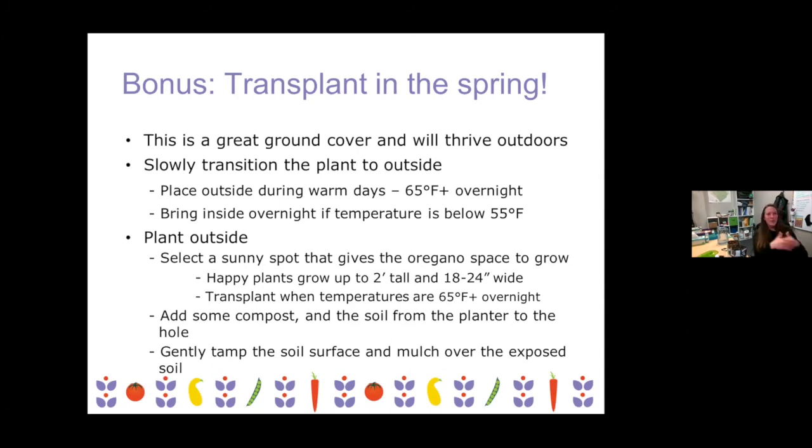Pick a spot that gets full sun — well-established oregano can handle partial sun as well, but it's going to do best in full sun. Make sure you have enough space for it since the plants can get two feet tall and two feet wide. Dig a hole, put some compost or something in there to help give that plant a little bit of a boost in its transition period to the outdoors. Use all of the soil from whatever planter you have — any plant that you're transplanting. That will just help ease that transition from indoor to outdoor, kind of like a safety blanket for it.